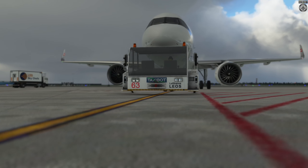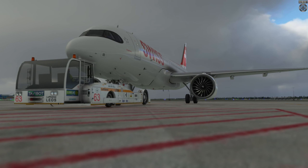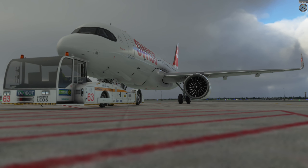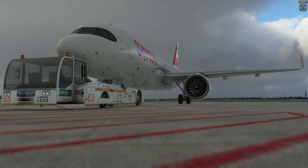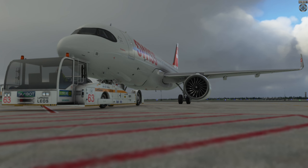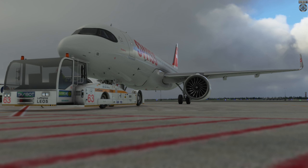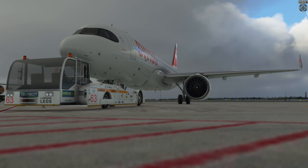Es hängt ein bisschen davon ab, welches Triebwerk genau verbaut ist. Der A320 Neo braucht relativ lang, um das Triebwerk zu starten. Das geht im Simulator ein bisschen schneller als im wahren Leben. Im wahren Leben wird dort immer noch ein Crank-Cycle vorgesetzt - das bedeutet, dass der Fan, also vorne die großen Blades, ziemlich lange gedreht werden, damit das Triebwerk richtig gut durchlüftet wird. So soll sichergestellt sein, dass der ganze unverbrannte Treibstoff, der vom vorherigen Flug sich noch festgesetzt hat, rausgeblasen wird und das Triebwerk dann sauber startet.